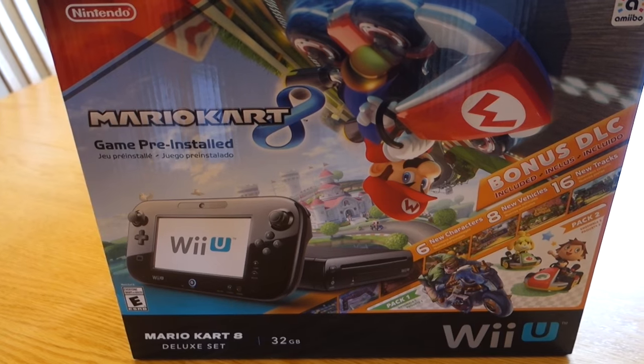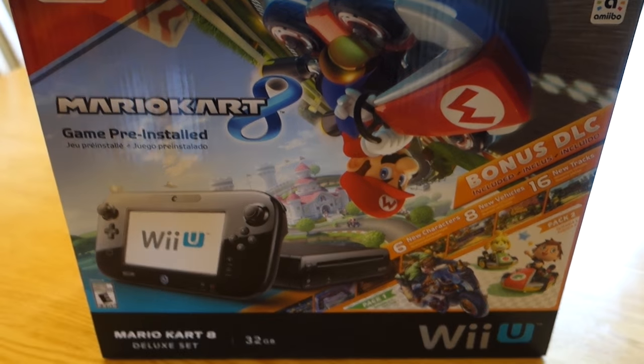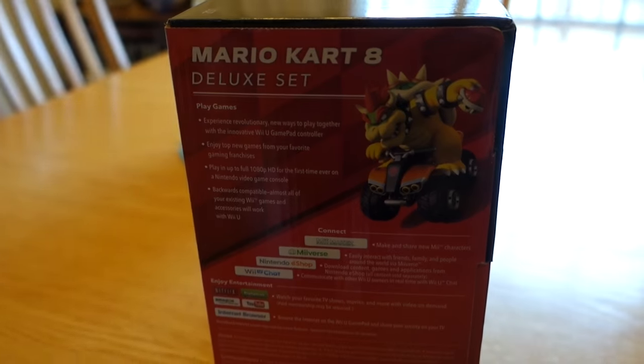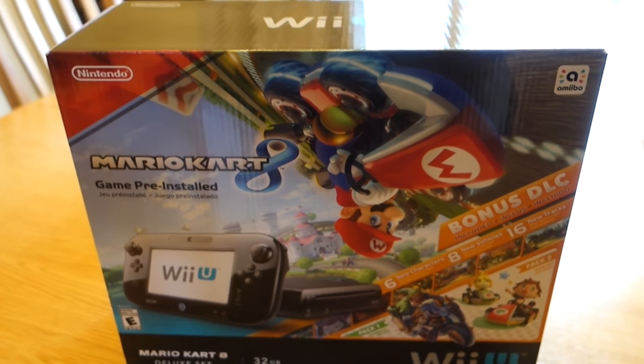This is the Mario Kart 8 bundle. It's pre-installed, so there's no physical disc in there. But this has the game, the console, all of the goodies — shows it on the box. I think today would be a good day, since I just got this in the mail, to unbox it and hook it up and try it out.